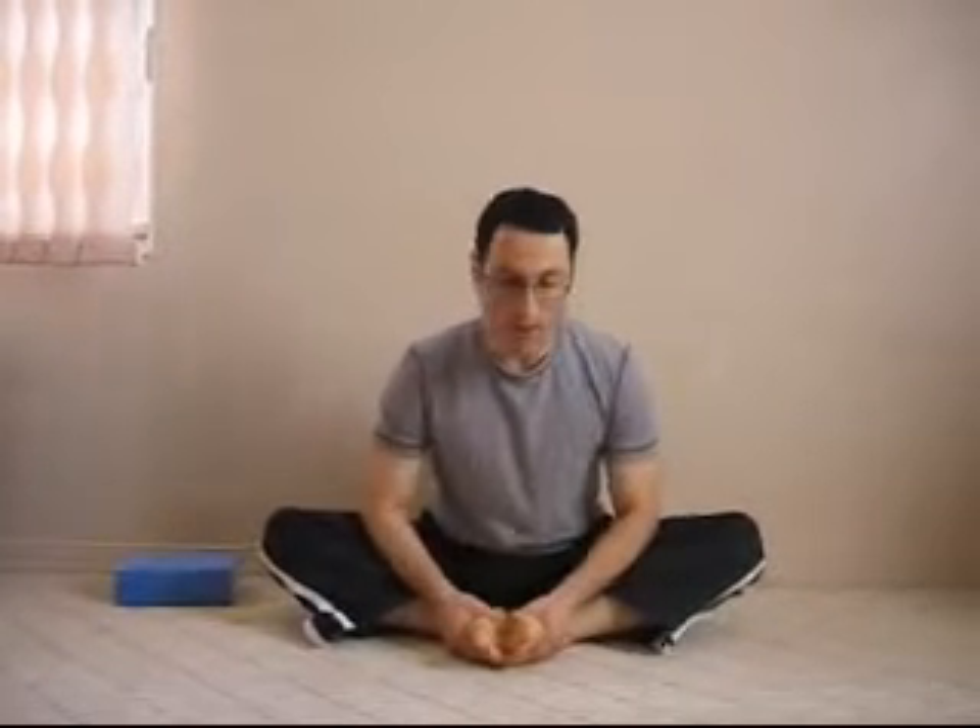Very often what people do is grab the feet and push with the elbows and the legs. Now it's very difficult to do this and keep your back straight — that means your shoulders have to be down away from the ears and your elbows have to push down. But if this is something you're comfortable doing, you can do that as well. So this is the butterfly stretch. Good luck training.